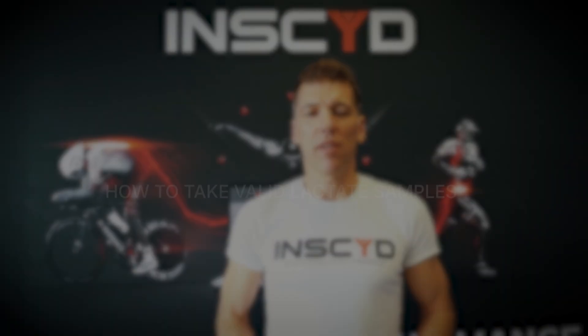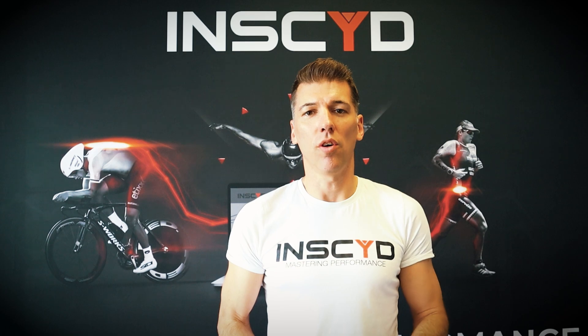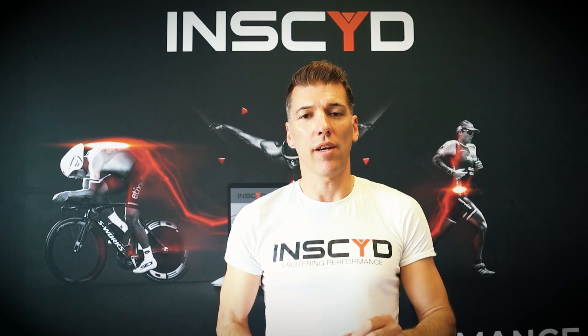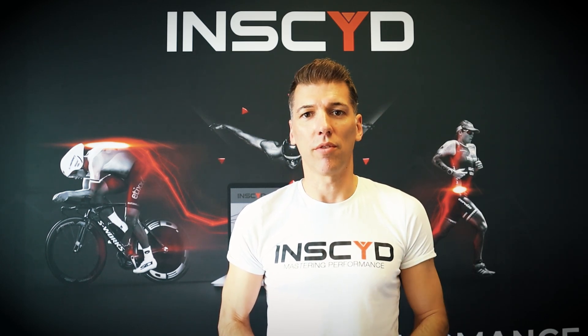Today we're going to talk about best practices in how to take lactate samples. This video is all about the tricks and tips you need to know in order to get really accurate, fast, clean, and smooth lactate samples.